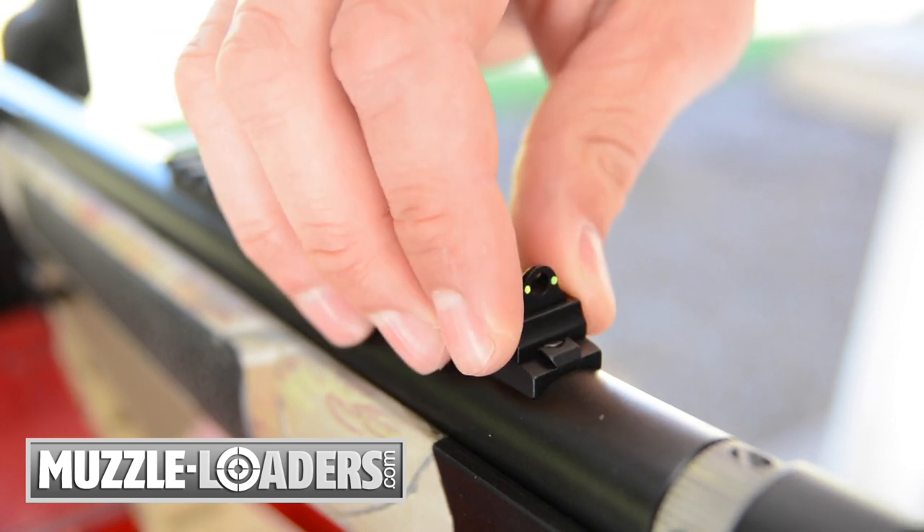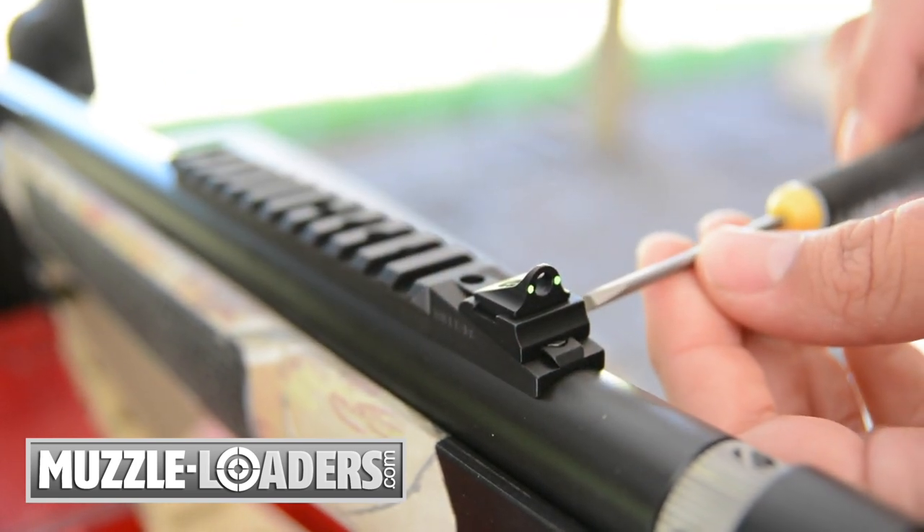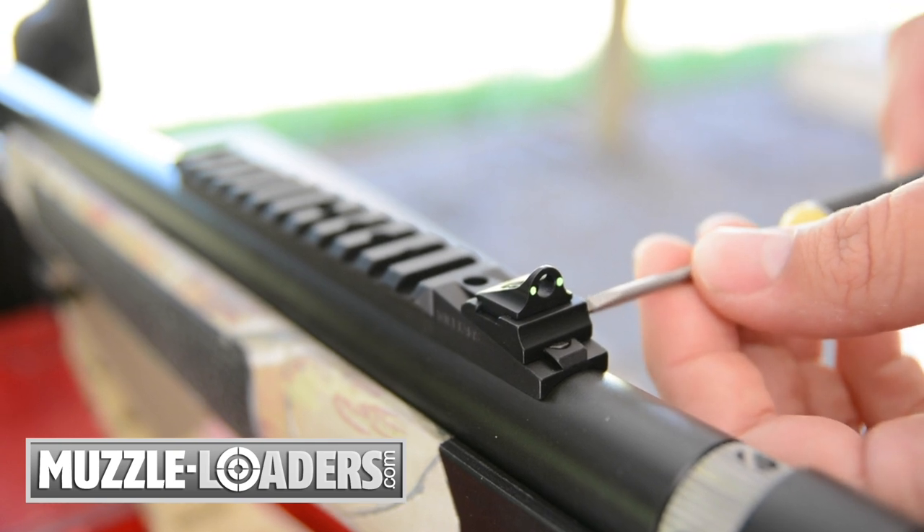The installation is quick and easy. Simply remove the factory aperture peep sight, slide the Ghost Ring on, and tighten the set screw.